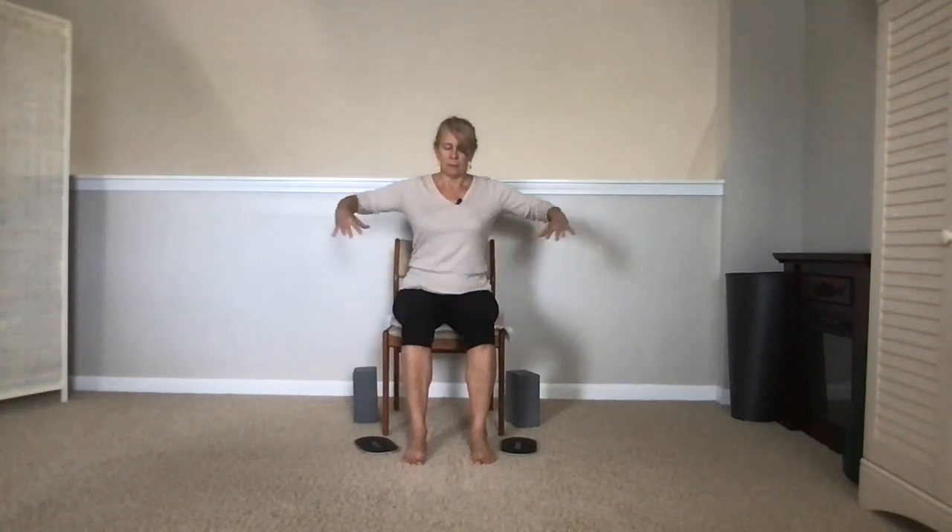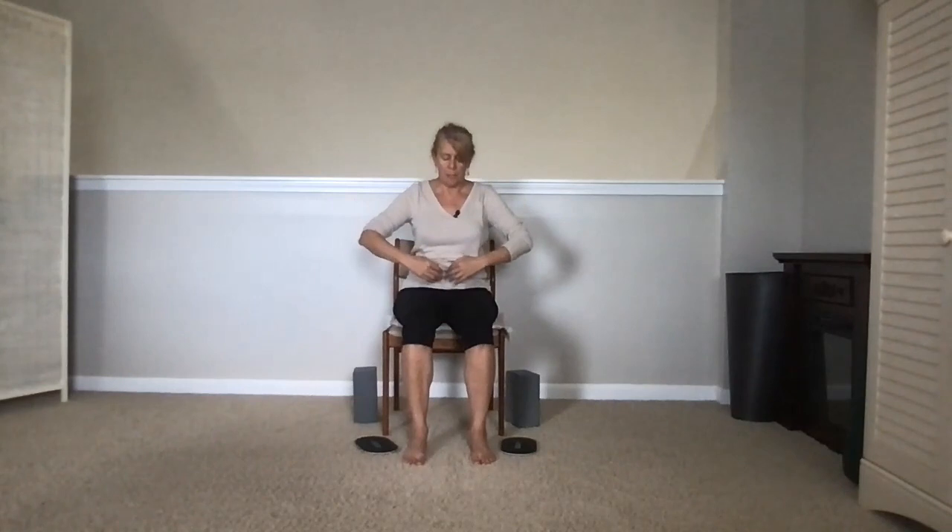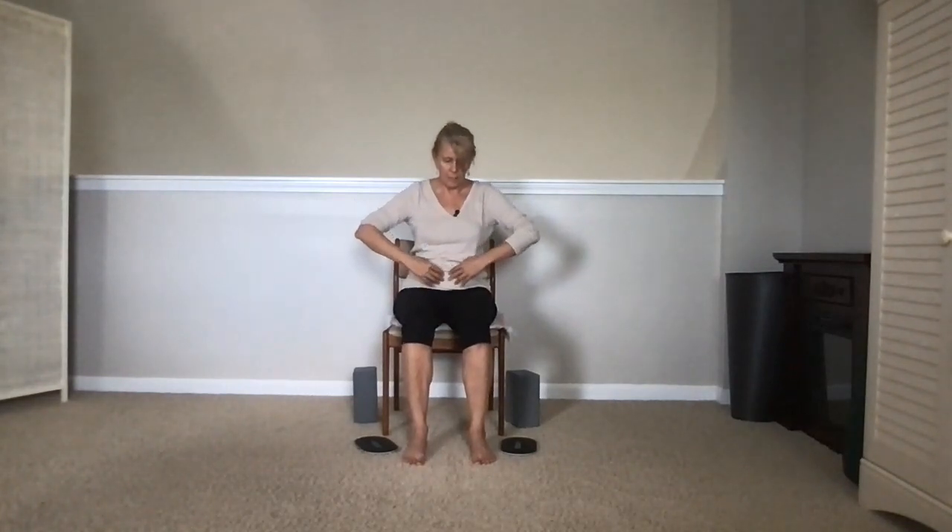We're going to use the arm movement of the elbows winging out to remind us to get into those back ribs and even down into the waist, then exhale from the belly. Inhale, wing the elbows out, and then the hands spread out at the end of the inhale. Exhale, point your fingers to your belly to remind you to exhale from the belly. Add a little back bend on the inhale, exhale from the belly with a rounded spine.